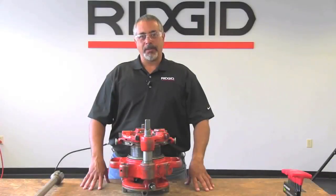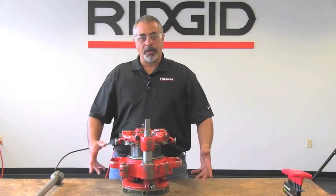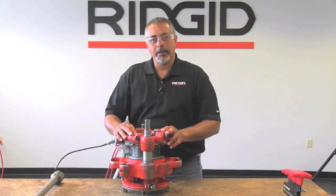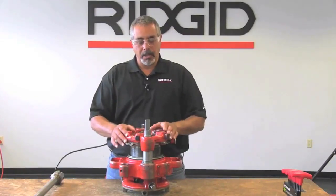I'm going to show you the close-coupled method for connecting the 141 to the 300 power drive. Before that, I want to show you how to set this to the proper size. It's important to do this before you have it mounted to the machine, because if not, it gets extremely difficult being that it's so close to the power drive.